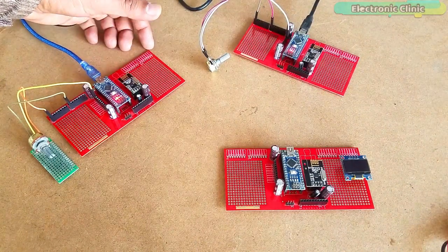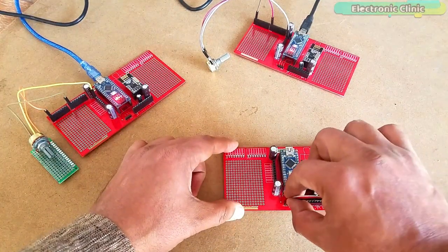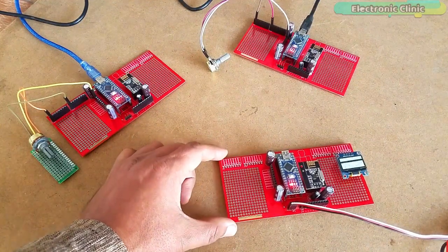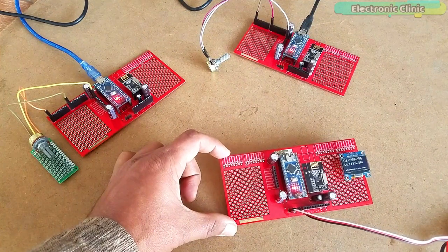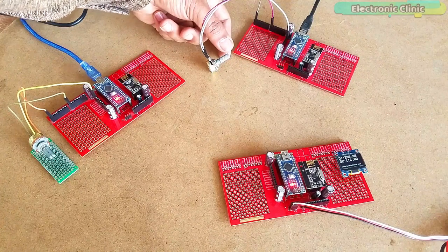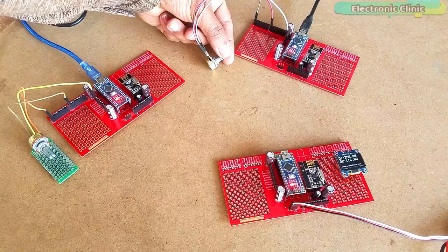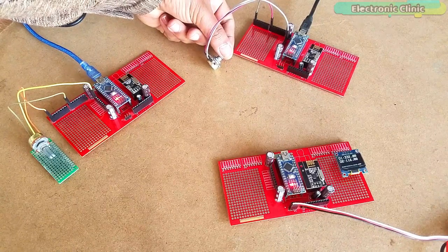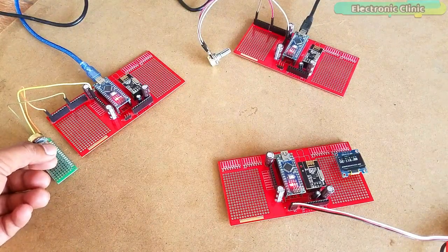To check how these transmitters communicate with the receiver, I started off by powering up the receiver. D1 is the value coming from transmitter number 1 and D2 is the value coming from transmitter number 2. The reason I am using potentiometers is because they can be easily found in any electronics shop. I know exactly which value is coming from transmitter number 1 and which value is coming from transmitter number 2.